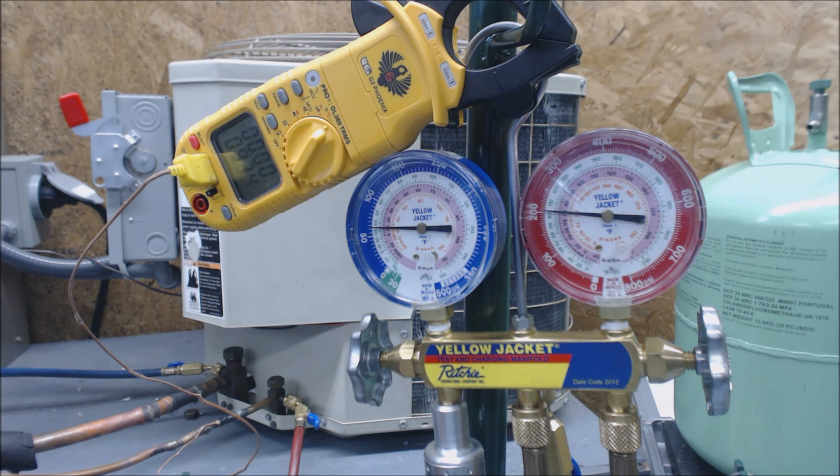Our temperature has gone up a little bit. What happens is normally when you add refrigerant, the temperature goes down, then it comes up, and then it comes to the final lower position. But we know we're going to need to add a little bit of refrigerant to this thing.